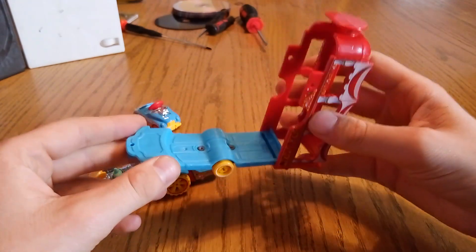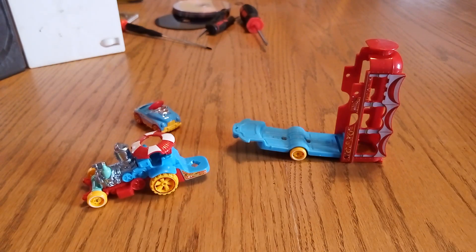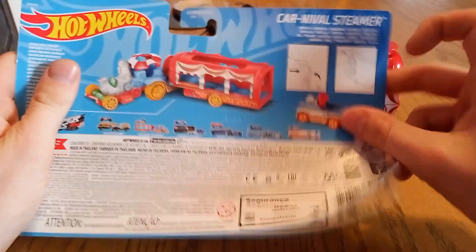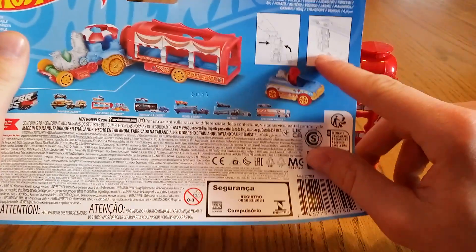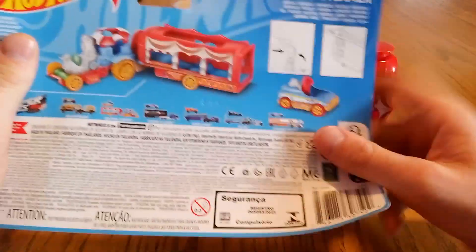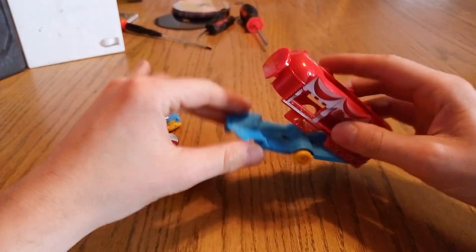This thing actually does go up, and the reason for that is it was meant to hold track up. So as you can see right there — which is actually pretty cool.